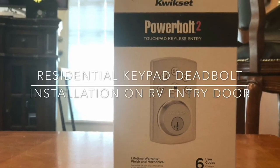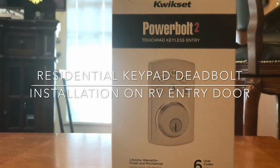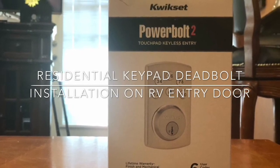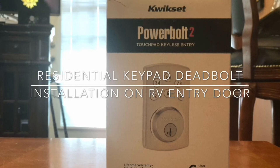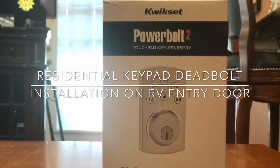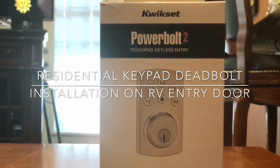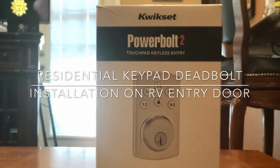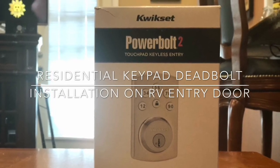Hello. Like many of you, I've decided I wanted to change my RV latch to a keyless style from RV Locks. The problem I ran into is I have a 2018 Thor Vegas, and Thor changed the latch design in 2018 and RV Locks does not make one for it. So I decided to use a residential deadbolt and this is how I did it.